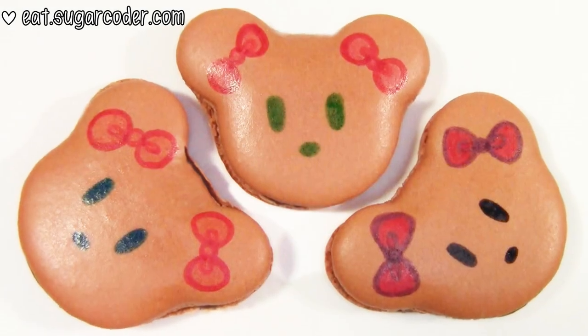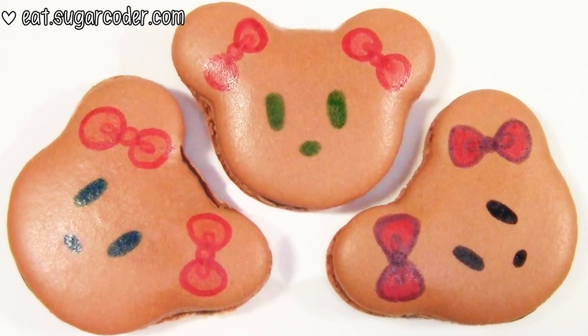Have you received a teddy bear or given one to someone before? Please leave a comment!